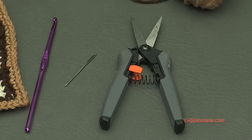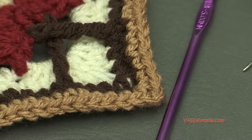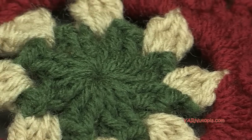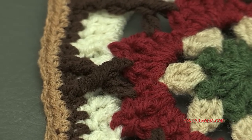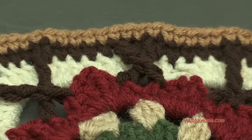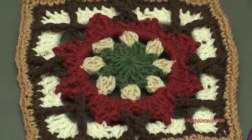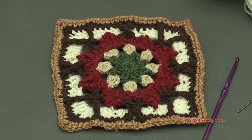Before we start making the square, there are links in the description of this video — you will see the link to the written pattern for this square. This is called Floral Palisade and it will be on my website so you can follow along with that written pattern. There's also a link to the 365 Days of Granny Squares page where you will get all 365 squares. If you click the image, it takes you to that video tutorial on YouTube, and at the bottom of that blog there's a list of the ones with written patterns available.